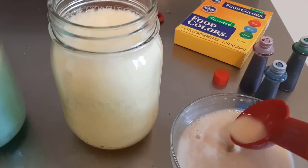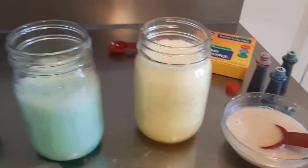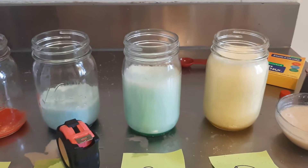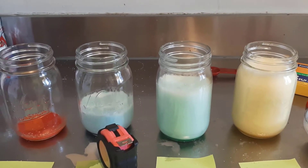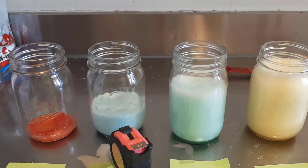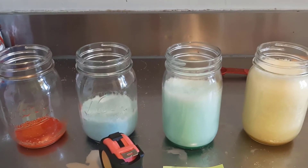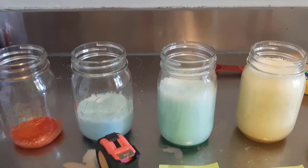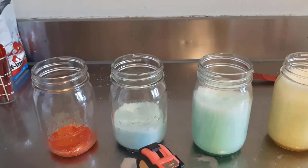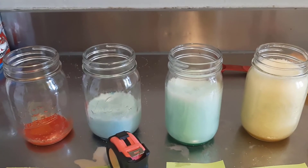We're using yeast as the source of the enzyme here, but if you don't have yeast you can also use other organisms — potato works really well, or turnips. Just blend a chunk of it with a little bit of water so it becomes a nice smooth mixture. Make sure you've got all your pictures taken, then wash out the containers because we're going to reuse them.